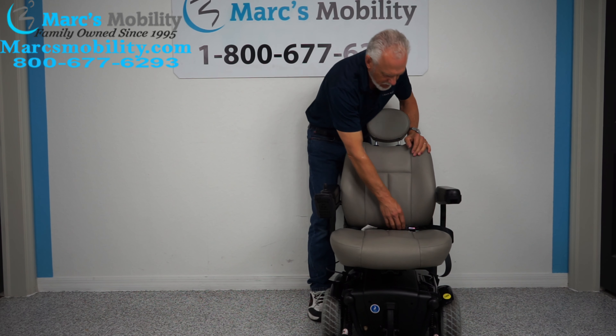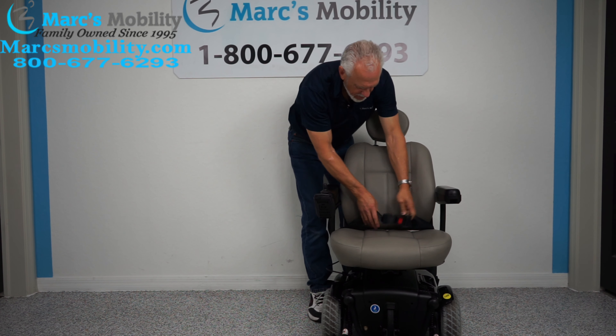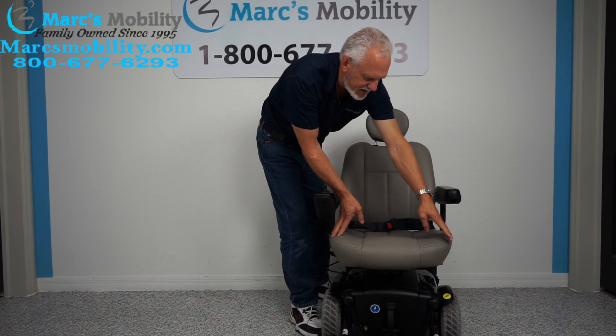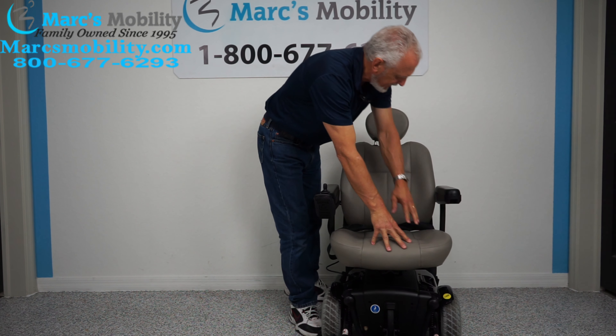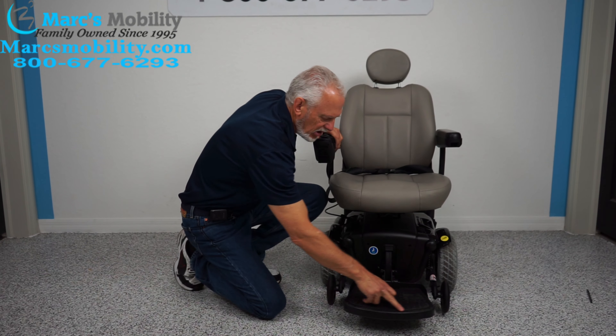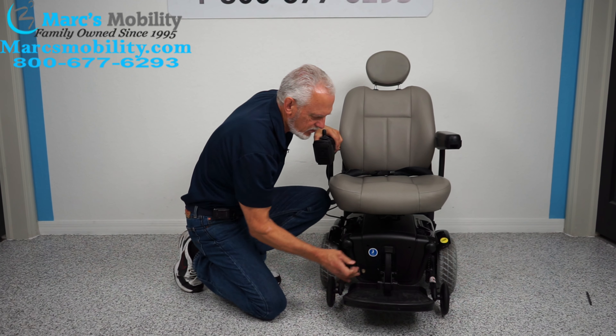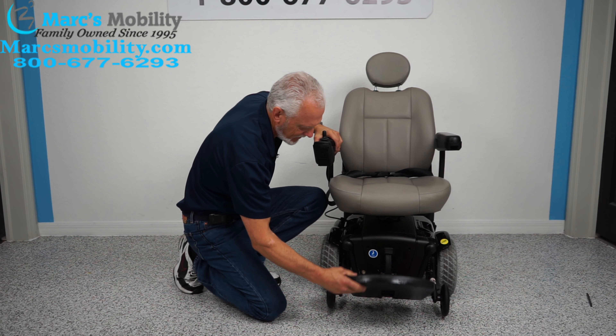The chair will drive with the seat elevated, but it'll drive at a much lower speed. The seat has to be all the way down to get your full speed back. This chair will go four to five miles an hour, but the seat has to be all the way down — there's a sensor in there.